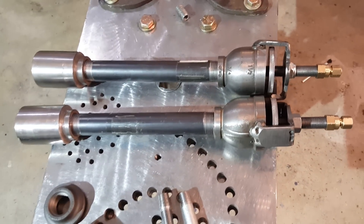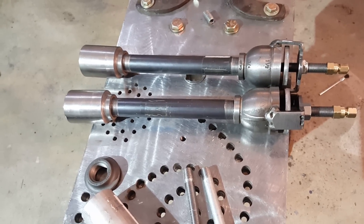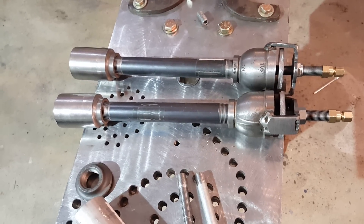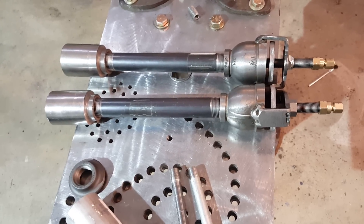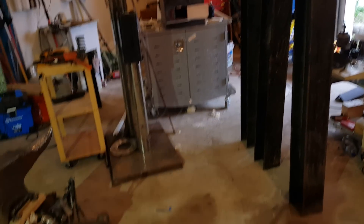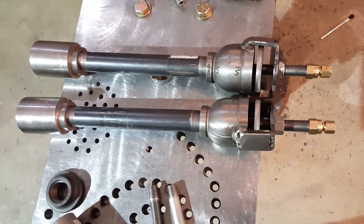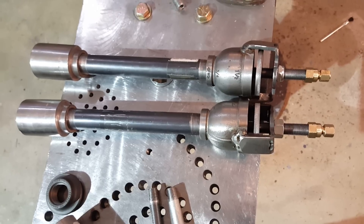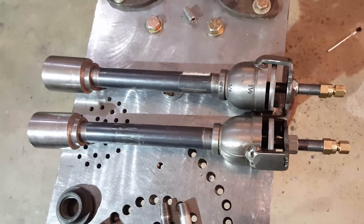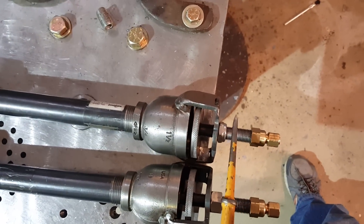Hello YouTube, this is Mike. I thought I'd post a little update on my forge burners. I have a forge building workshop coming up in a couple of weekends, so I got a head start on the burners. The forge has been working really well — before last I burned it for over six hours straight, mostly with one burner and two burners at times, using just about 25 pounds of propane.